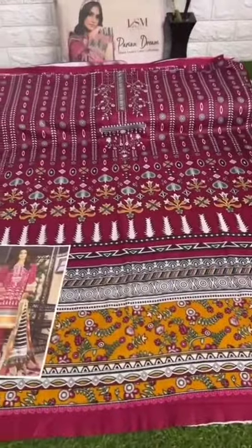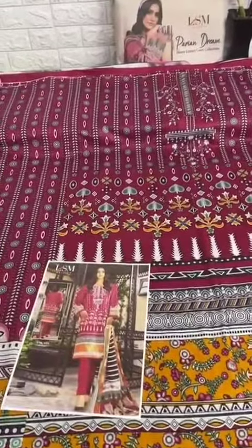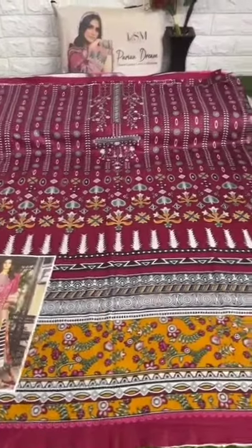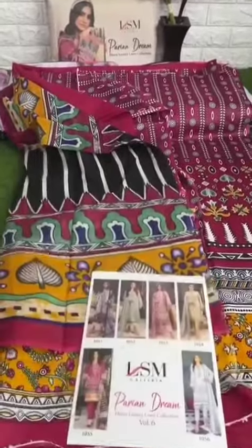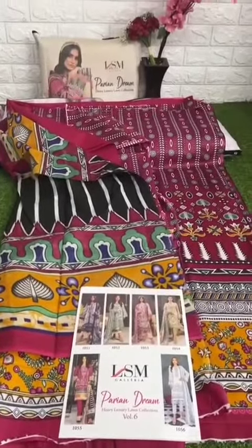You have very safe and secure payment methods. Please share this video with everyone so that you don't miss this collection. Please let me know — first I'll tell you that the collection of LSM Parian Dream Heavy Luxury Lawn Collection, so try to get your own piece.